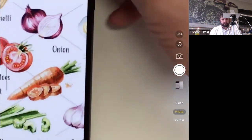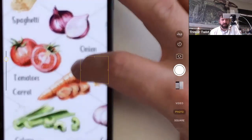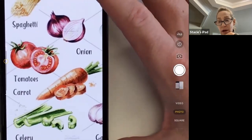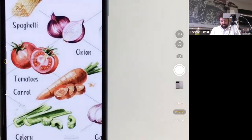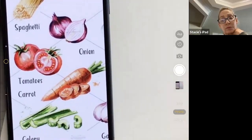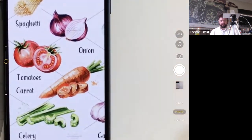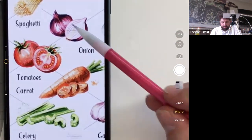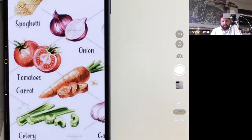They plan to sketch ingredients first, then draw the plate of pasta. Stacy and Trevor confirm they're ready. Trevor will use graphite since the students don't have access to a full art room. They'll start with the vegetables — beginning with the onion, which is fun because it's essentially a semi-circle, chopped exactly in half.